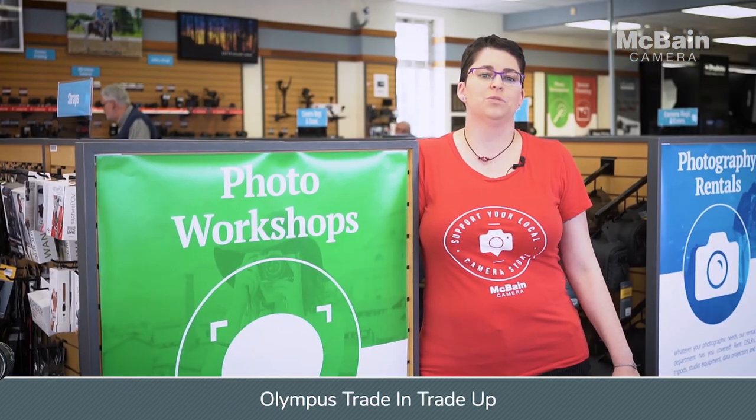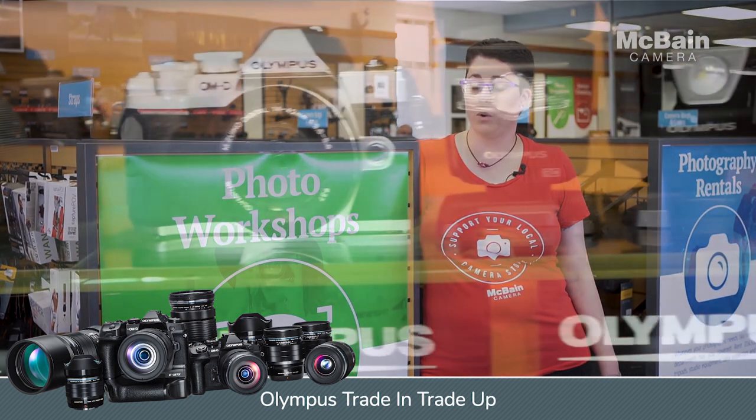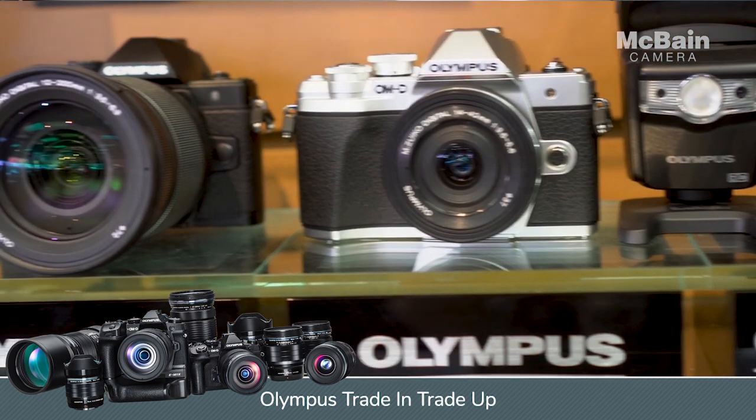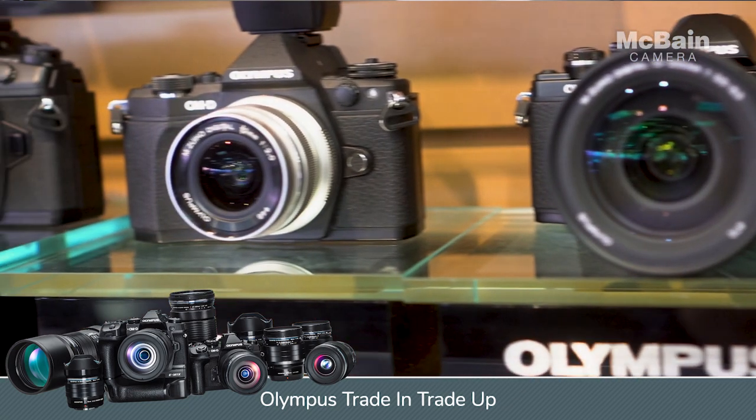Check out McBainCamera.com for more info. The Olympus Trade-In Trade-Up event has arrived. Trade in any interchangeable lens camera or lens and not only get a trade-in bonus, but you also get a trade-up bonus when you purchase select Olympus products.